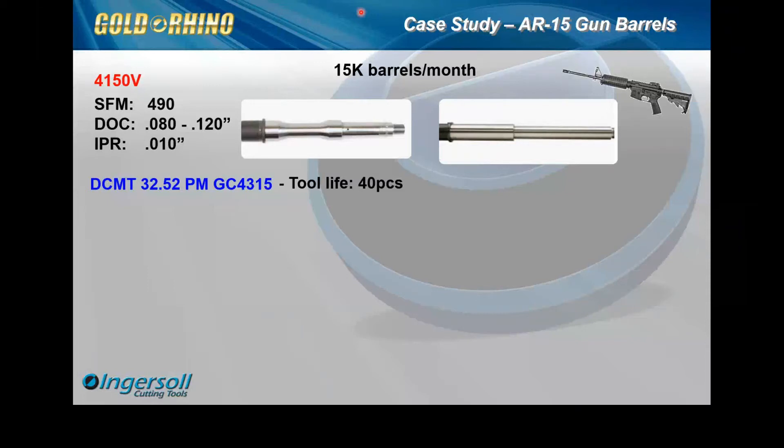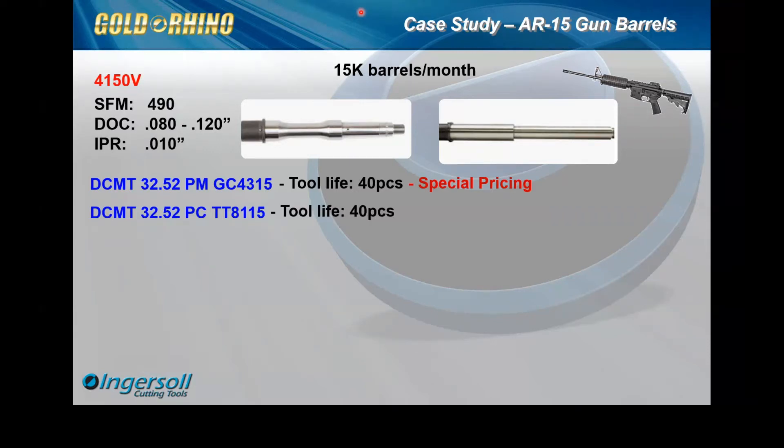That was one of their challenges prior to us looking at it. After studying the process, reviewing everything, looking at their programs, watching every tool path very closely, we were able to narrow down exactly what was going on at every work center. They had about 22 machines total, so the solution that we were able to come up with was first to do an apples-to-apples comparison with our product.